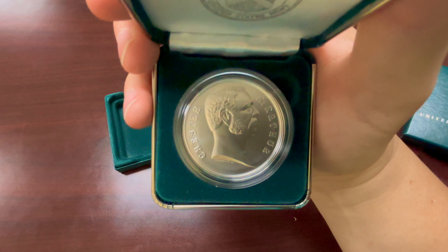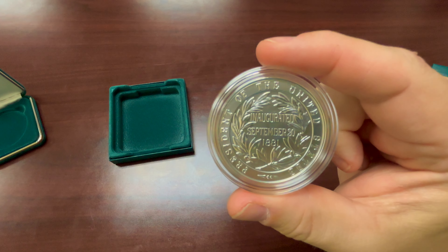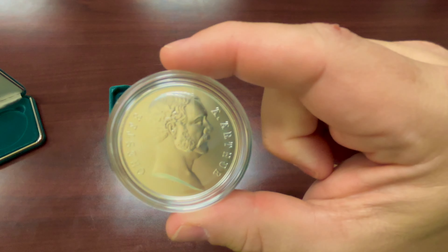Let's see what it looks like on the back. It says 'President of the United States, inaugurated September 20th, 1881.' And again, that's the front.